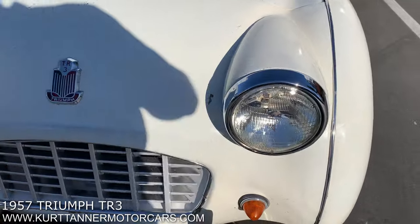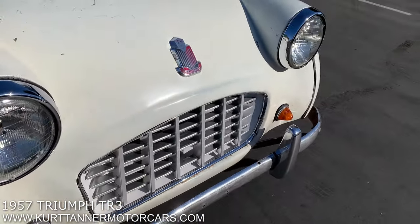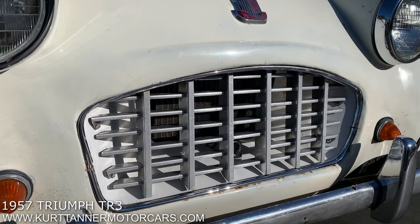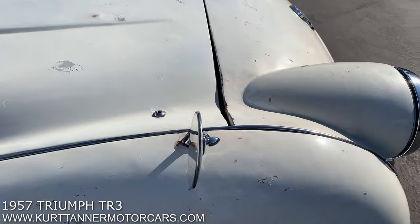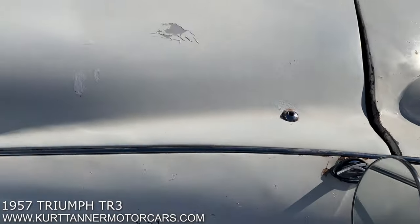It doesn't look like it's had any real bashes to it — really nice shape to the nose. It's got the correct badge, the correct mouth, the aluminum egg crate grille — that's really lovely. It's got the original front bumper, which is nice. There's a little bit of a gap issue there, which is kind of typical.